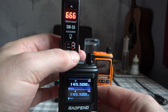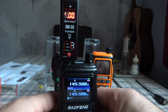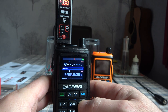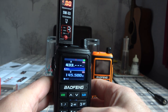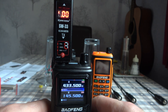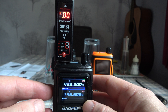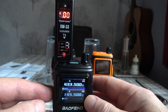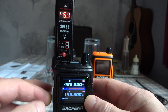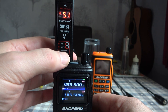We'll recalibrate and next we'll try the 70 centimeter band. We'll put in 433.500, the 70 centimeter calling channel for the UK. We'll see what power output we're getting on 70 centimeters. Once again, a very respectable 5.1 watts on 70 centimeters.